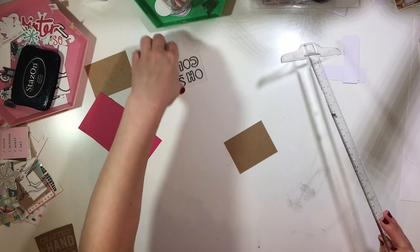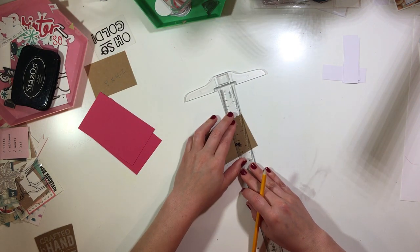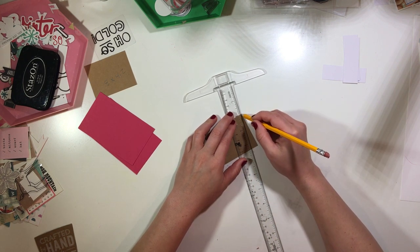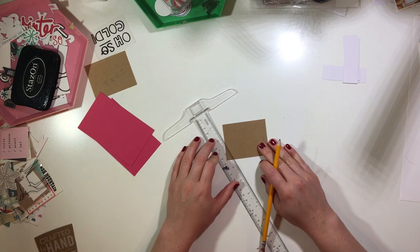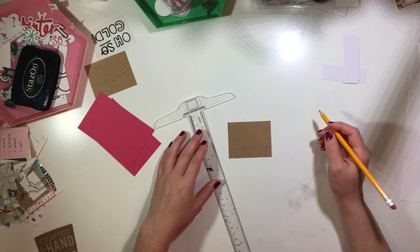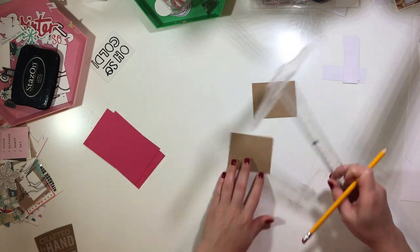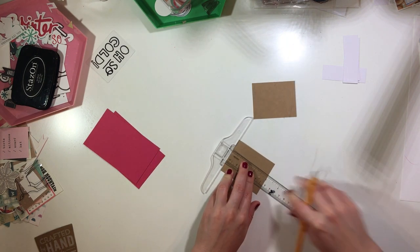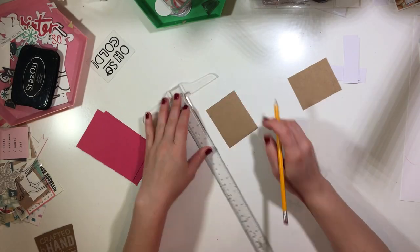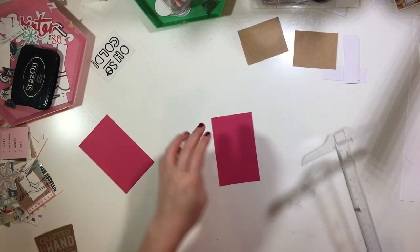I'm measuring about a half an inch on each side and then I'm going to take my ruler. You do not have to be this precise — I just did it because I know there are some people who do want to have the measurements. What I did is I placed the ruler from the top corner down to the tick mark, so you'll do that on each side and then cut right on those lines and you should get a nice little sleeve. I'm going to do the same thing with this, although you can completely skip this and I'll show you why. But you do need to have some craft paper handy so that you can use it for your sleeve. You can measure it if you'd like but you don't end up having to.